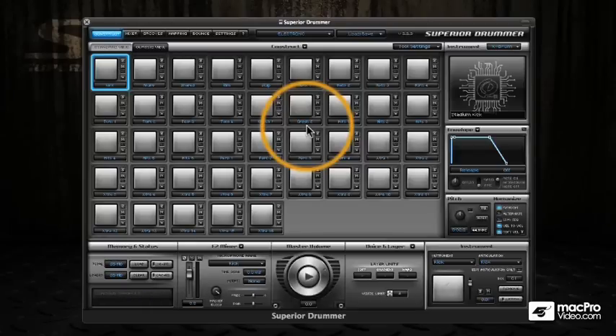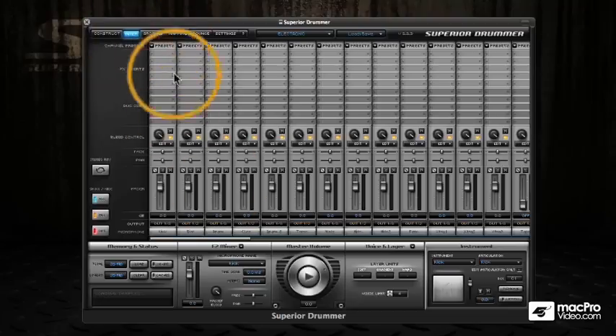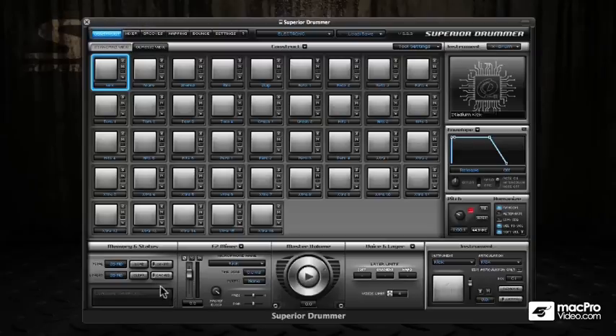You'll find this really evident if you're using something like the electronic kit. In Easy Drummer, these sounds are static and you can't really edit them. Once you get into Superior Drummer, though, you can take all these kicks and start to re-pitch them, use the envelopes, come into the mixer, and use all the built-in effects like filters and compressors.